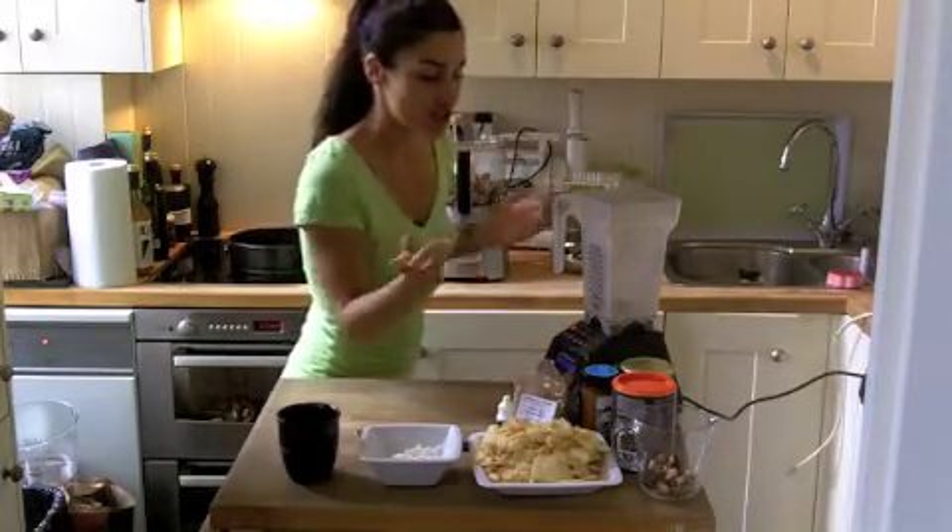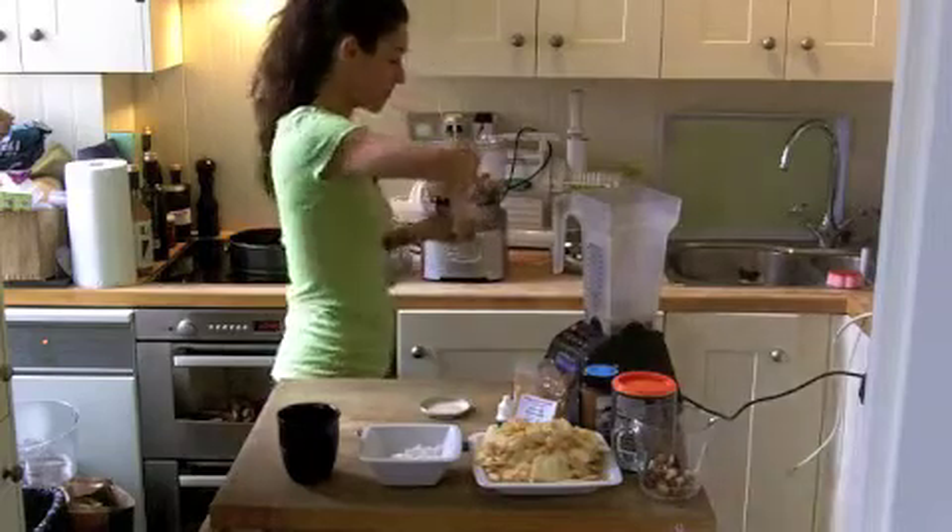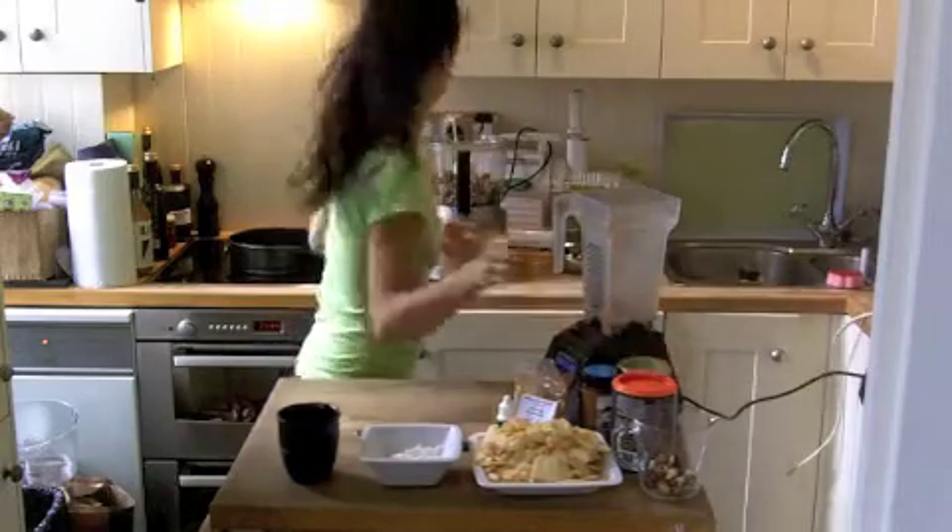And then today I fancy adding a little bit of salt as well to the crust. And then we're going to blend.